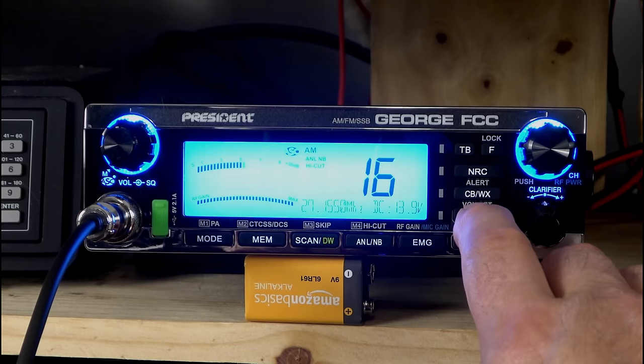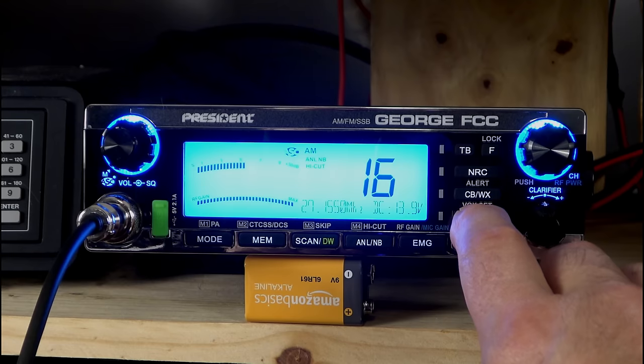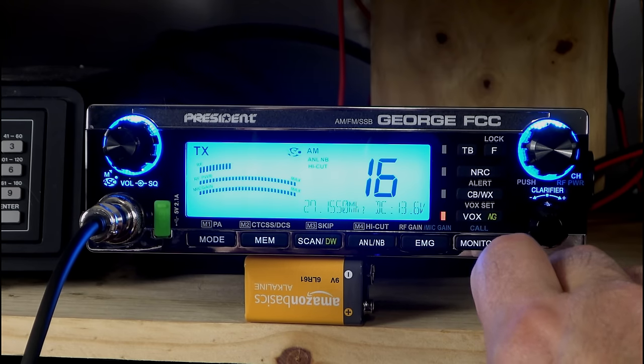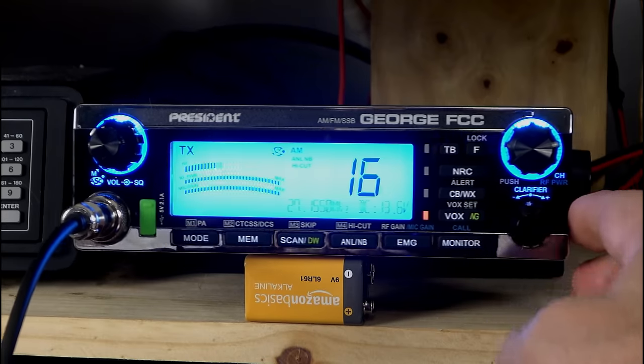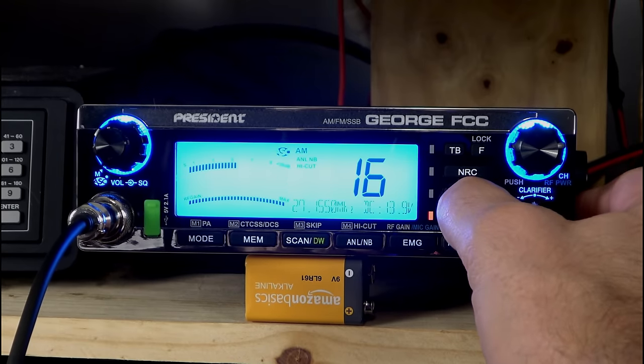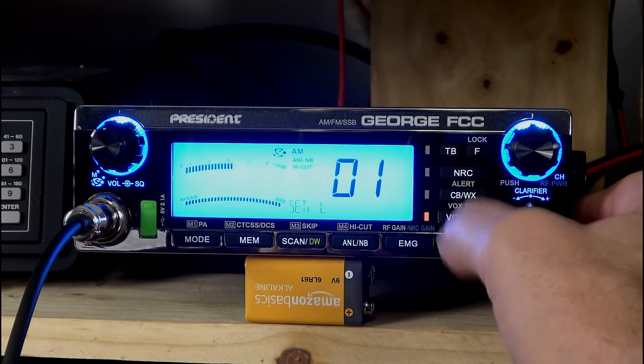And then we have Vox and noise gate. I don't have a Vox microphone or earphone set up here, but that's how you get into that. You can set your levels for your noise gate there.